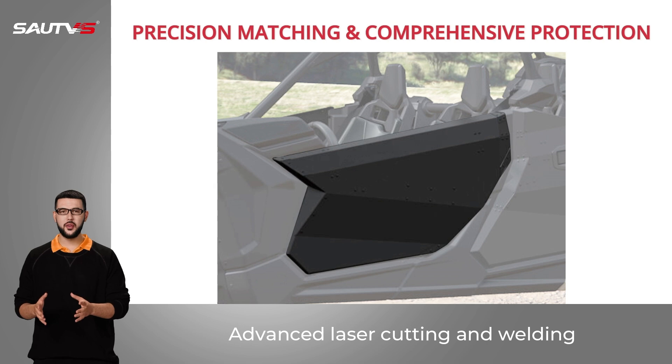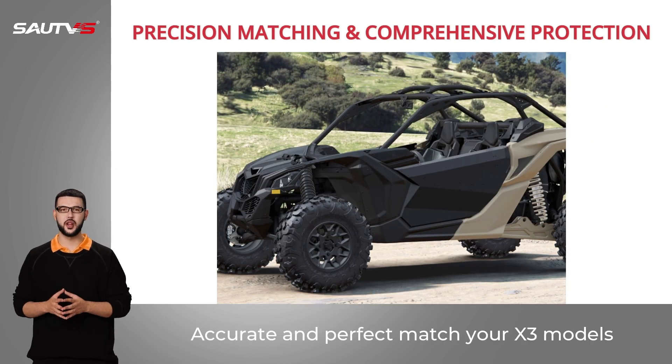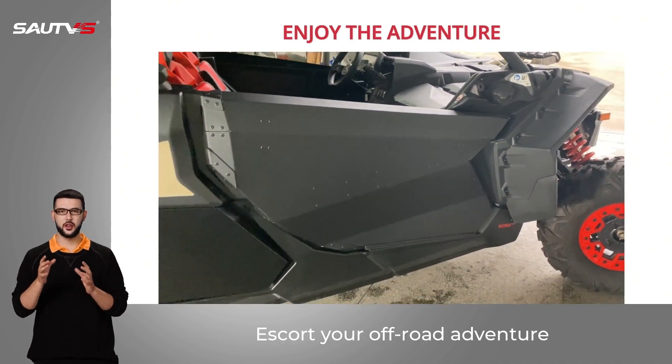Advanced laser cutting and welding — no gap exists. Accurate and perfect match for your X3 models. Can work in any weather environment. Escort your off-road adventure.